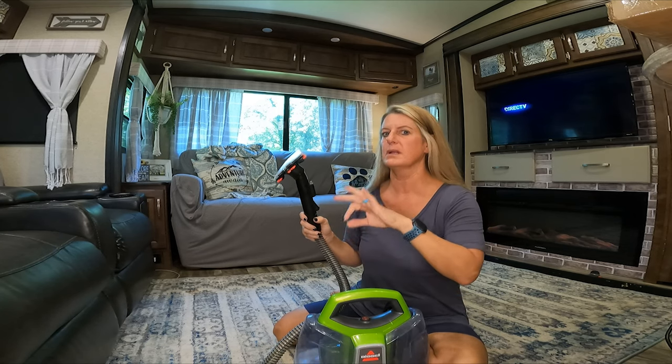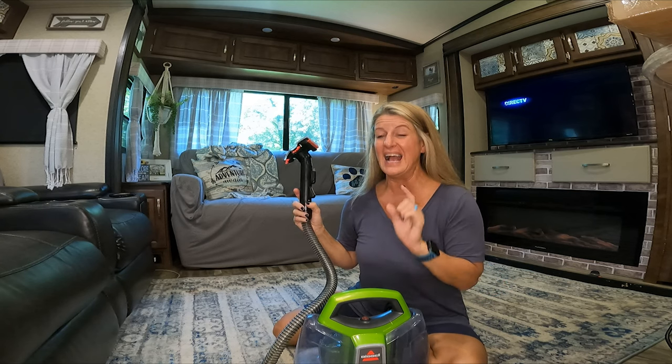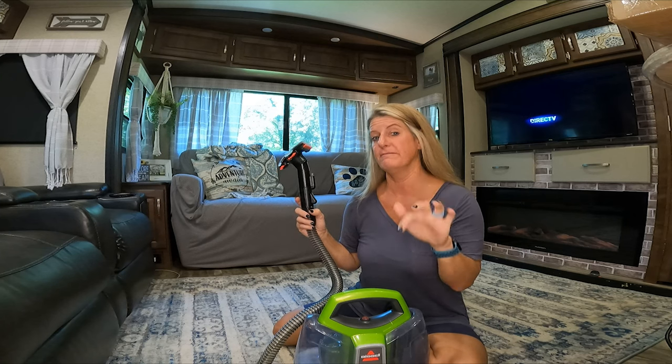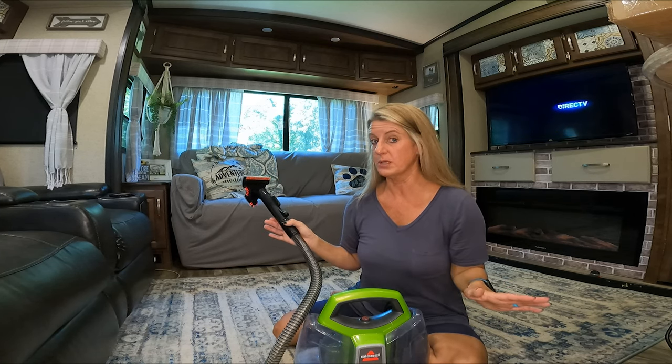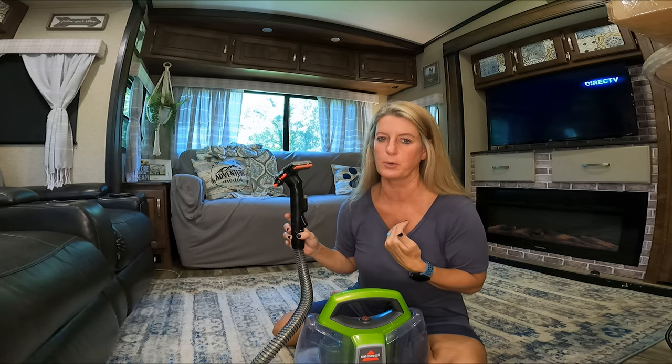You can use the Bissell cleaner that comes with it, but what I have been using and what I have loved — I just take and put a little bit, maybe like a capful of Fabuloso in here and use that to clean my rugs, and it has worked great, and it makes it smell so good.